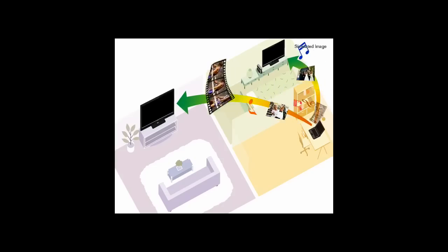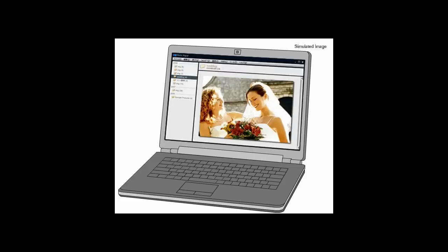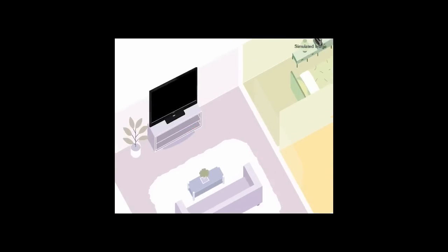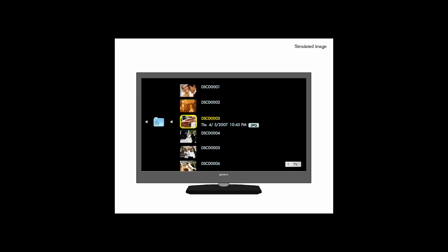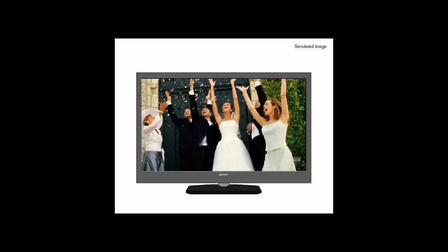The XBR8 includes a DLNA picture server which allows you to stream pictures directly from a PC on your home network to the XBR8. Something like Windows Media collects your library of pictures. You connect the TV to your network with an Ethernet cable, and then on the cross media bar you can browse and look at pictures. There are several slideshow options and you always have the latest pictures because they're on your computer and being drawn onto the TV.